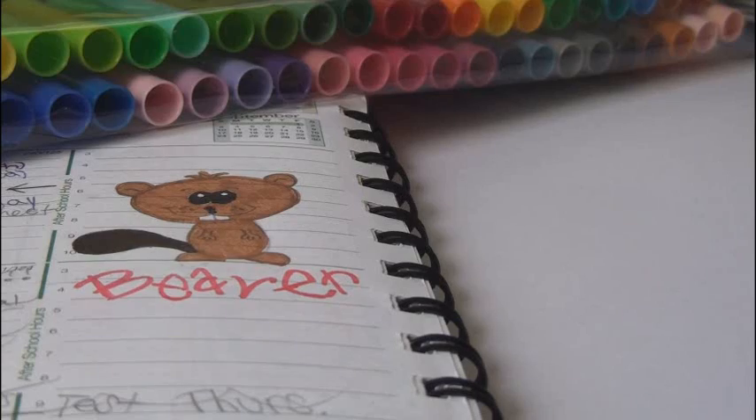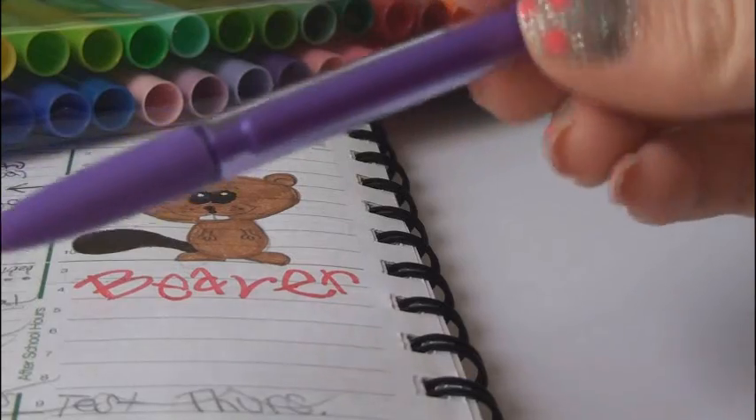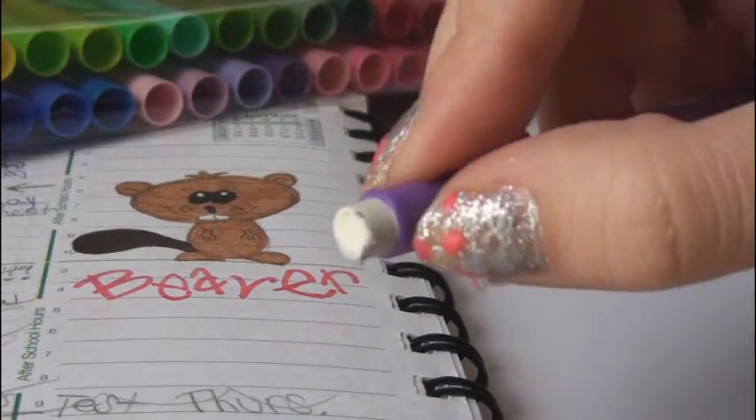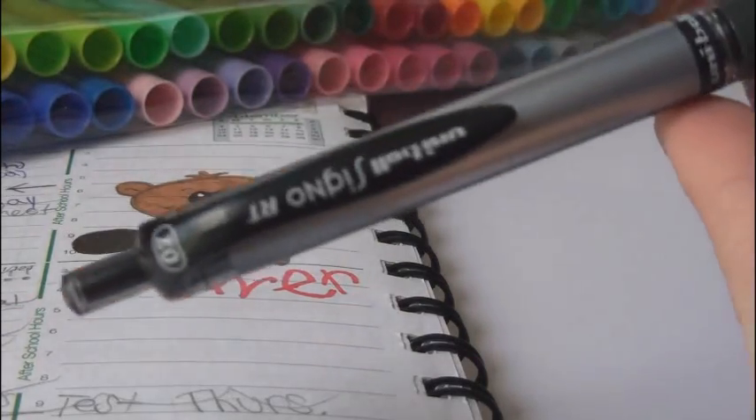You could probably turn this into a squirrel too, and I'll show you how to do that as well. For this doodle you'll need a pencil — I usually use a Bic Mini Mechanical Pencil — and you'll need a good eraser, which this one on here is pretty good. I also like to have a black gel pen.